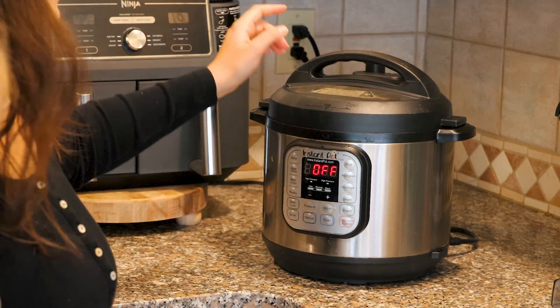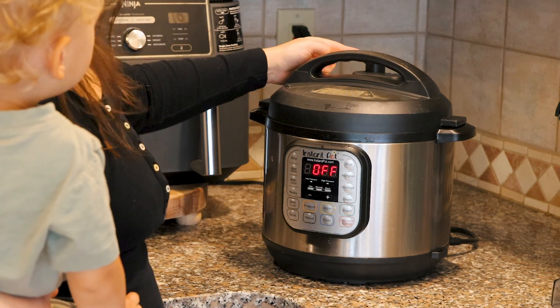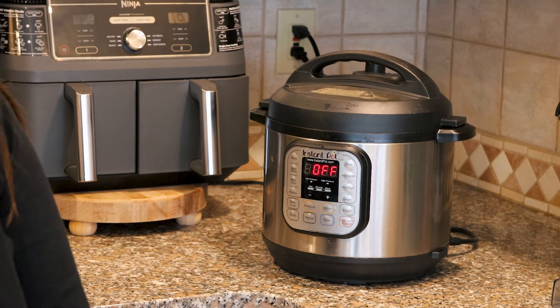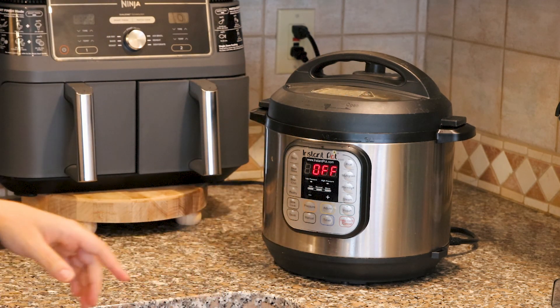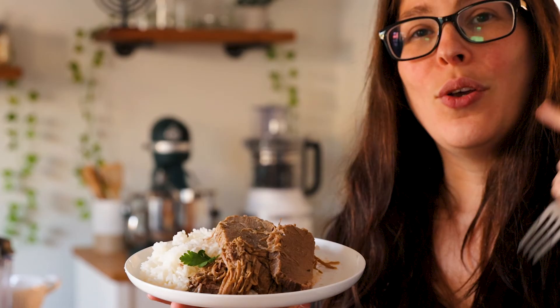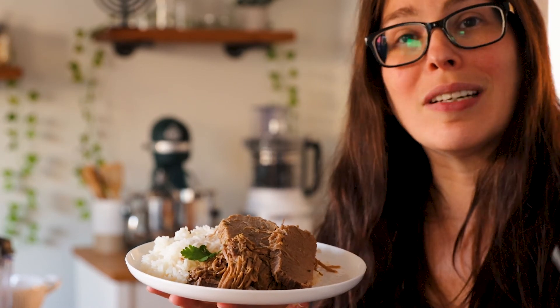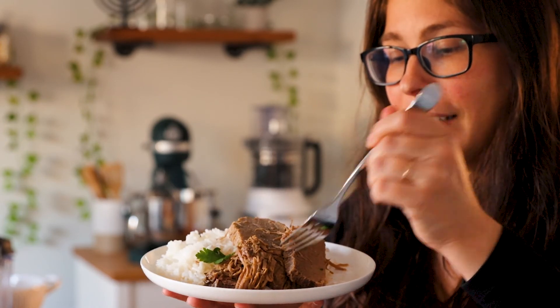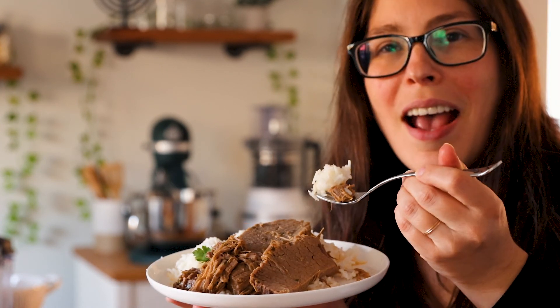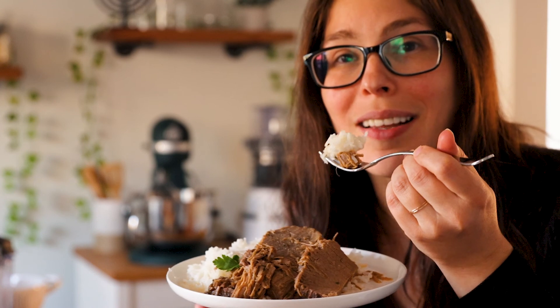I'm going to press cancel and quick release the steam — you want to do this carefully. If you're scared to use your hands, you could use the back of a spoon. You can serve it with your favorite vegetables or a side salad. We have some pieces that fell apart and some nice soft pieces as well, and I like to serve it with rice.